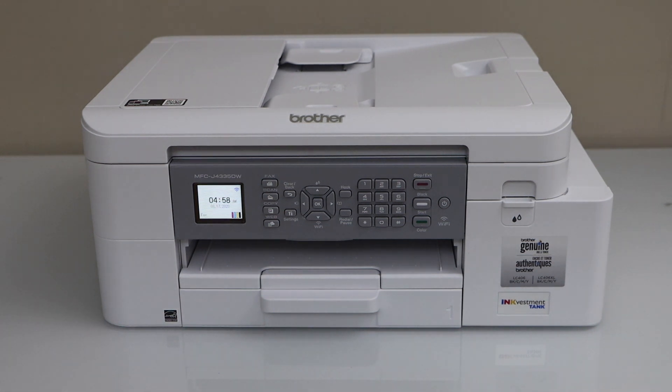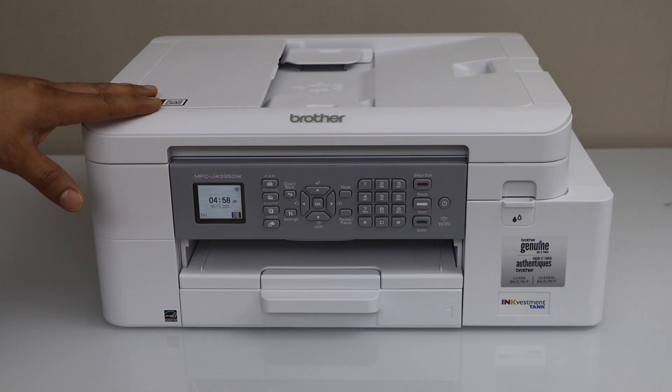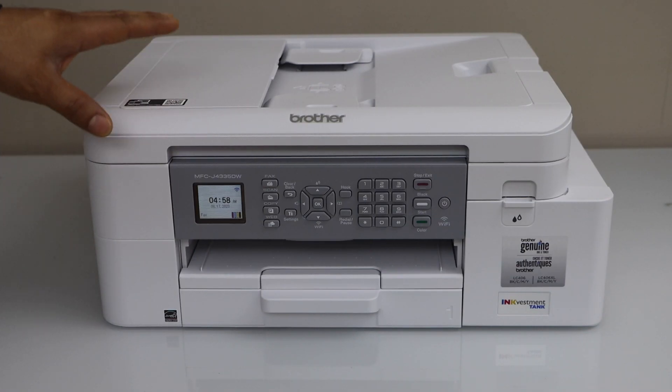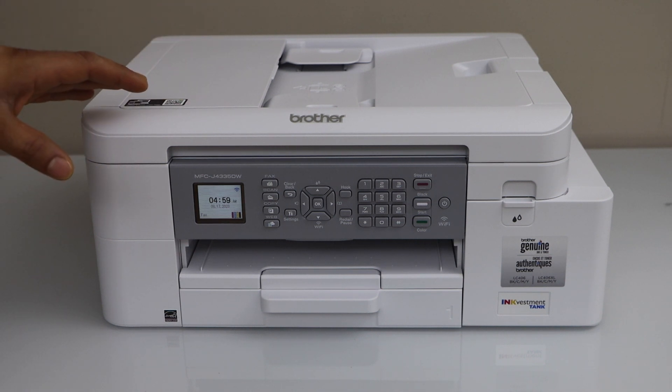In this video I am going to show you how to do the Wi-Fi setup of your Brother MFC-J4335-DW Printer. We are going to connect this printer with the home or office Wi-Fi network using the printer display panel.